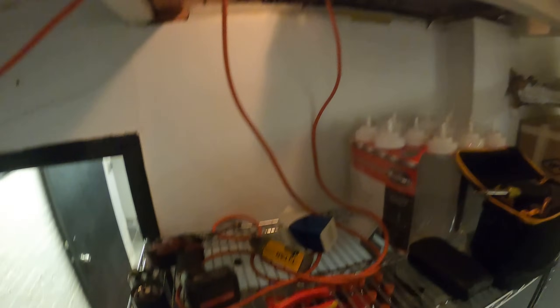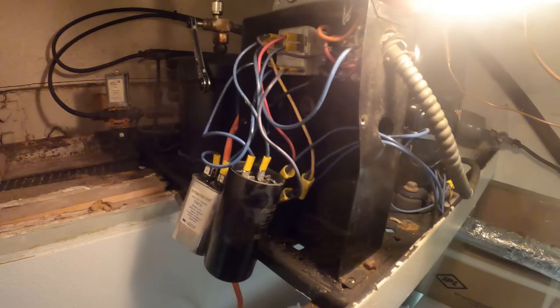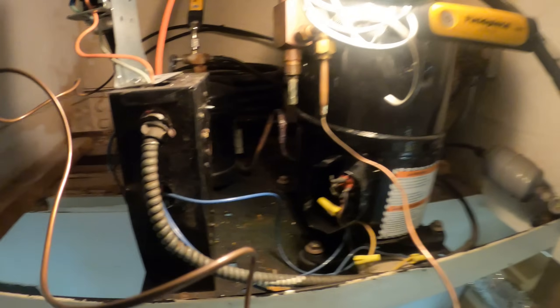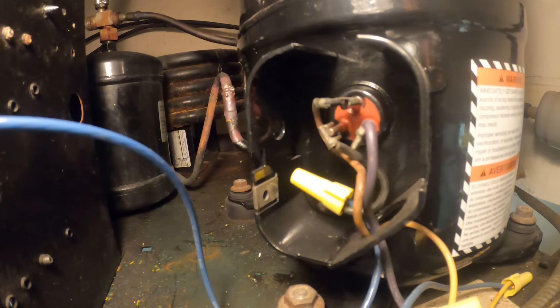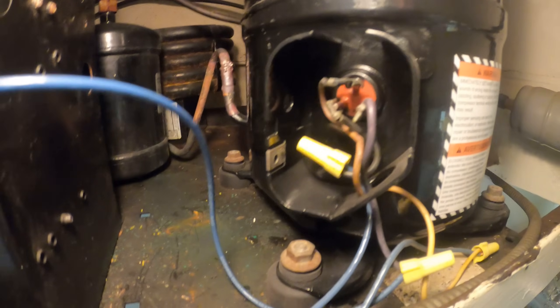I'm going to go ahead and swap them out and see what happens. I got those new capacitors in there and they are strapped down. While I'm here, I'm going to take a look at the connections — they should do, but they look pretty bad. What is that wire not doing in there?